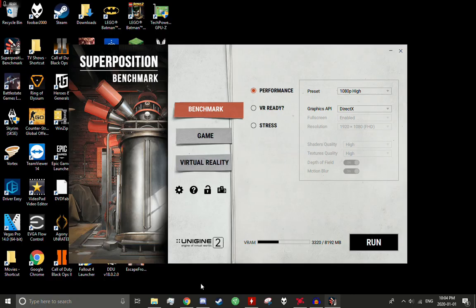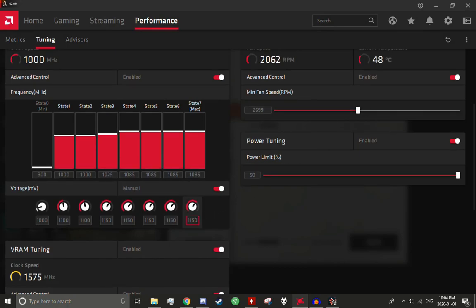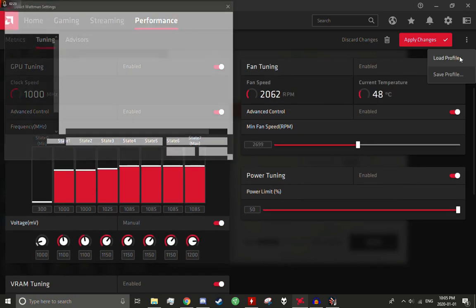I actually tried to do a little bit of undervolting by accident and forgot that I did that. The settings that I had before were actually 1200 millivolts — this was actually an undervolting attempt. My bad. I'm going to load my profile here.